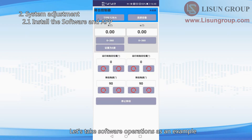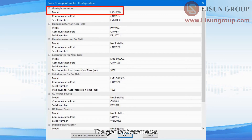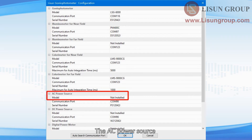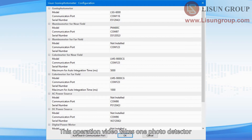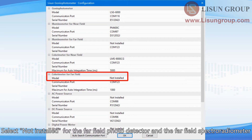Let's take software operations as an example. When you run the software for the first time, it will automatically enter the configuration interface — choose the correct models for the devices: the gonio photometer, the near-field photo detector, the near-field spectroradiometer, the AC power source, the DC power source, and the digital power meter. If you only have one photo detector and one spectroradiometer in the darkroom, the default is near-field. Select 'not installed' for the far-field photo detector and the far-field spectroradiometer. Click 'auto-search communication port' when all are selected correctly.